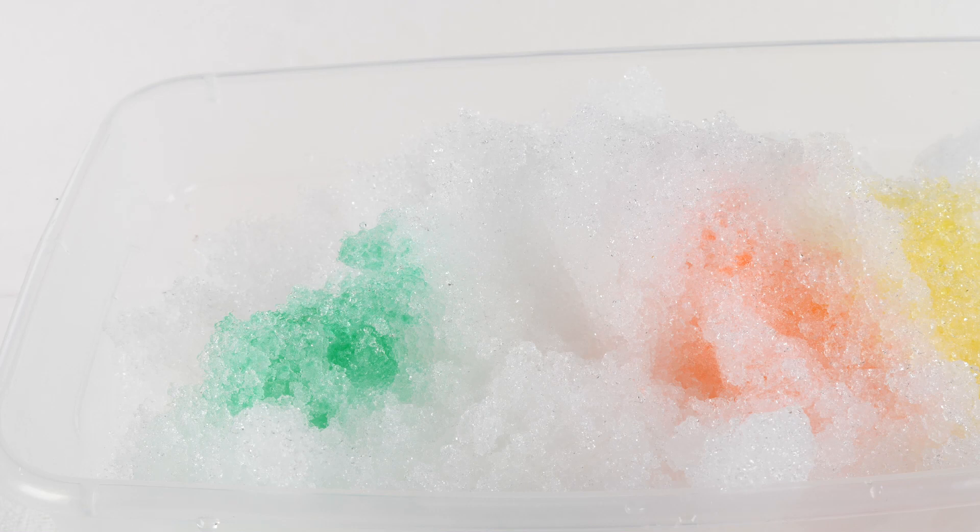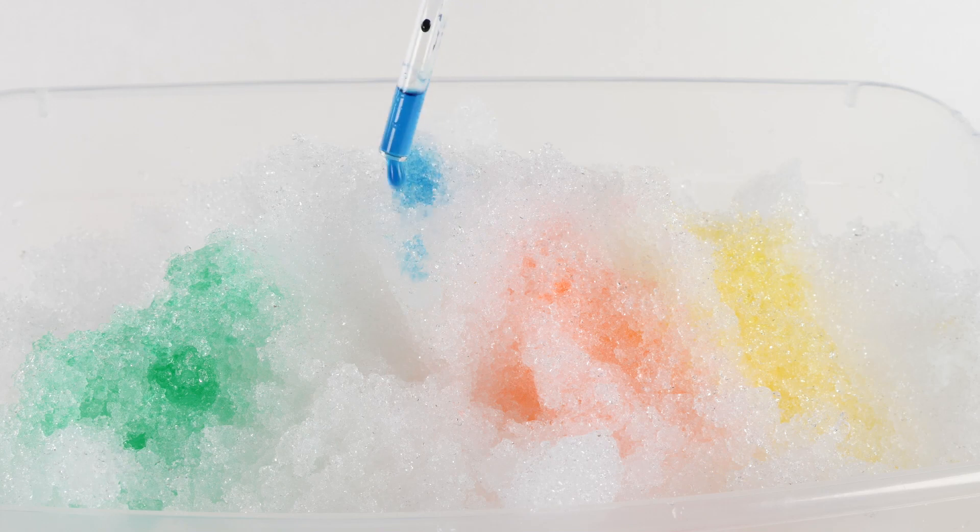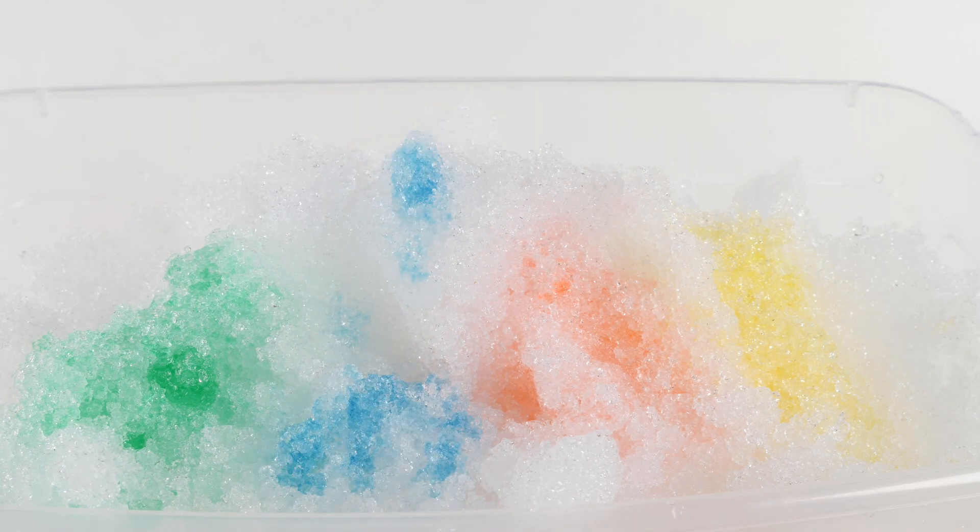This reminds me of something — does it remind you guys of anything? Let's do the blue and you guys keep thinking about it. It reminds me of a snow cone!